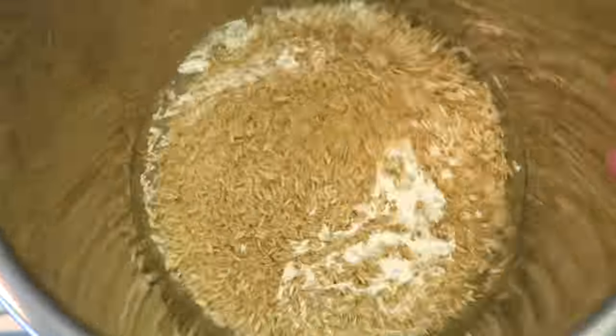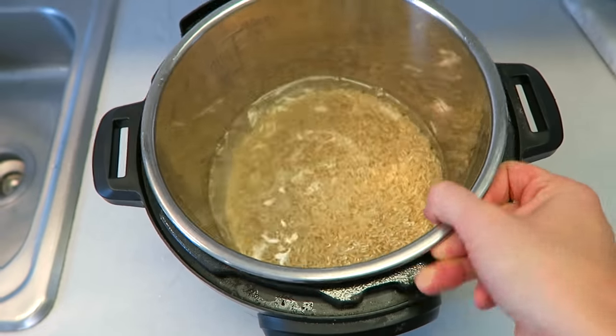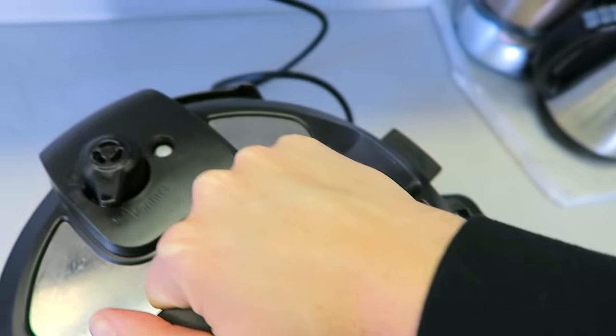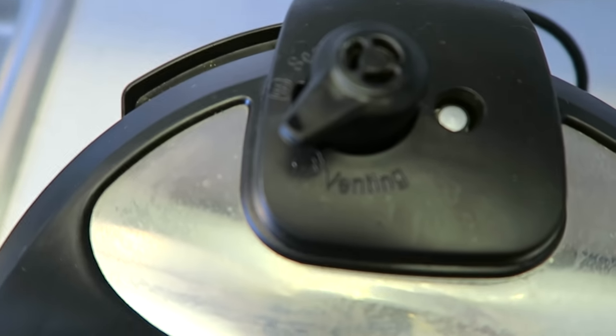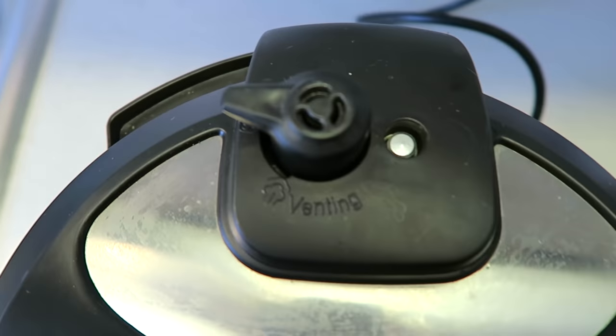This is how I make mine, so I'm just showing you guys my method. I just kind of lift this up and swirl it around to make sure it's all mixed in. Then put the lid on and lock it in place. Make sure your valve is not on venting but on sealing — turn it back until it's all the way back.